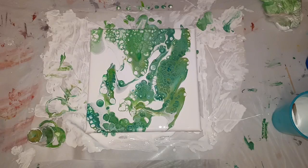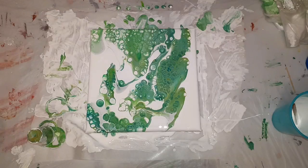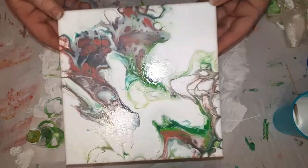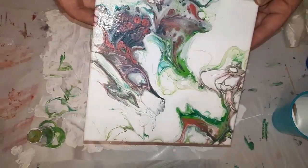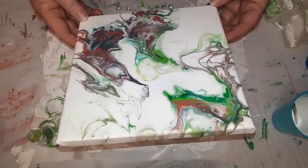Alrighty, so here we have a flip and drag. I actually found this one is much busier than ones I've done previously. This is one that I've done previously and it is beautiful — there's a lot more white space than in this one.